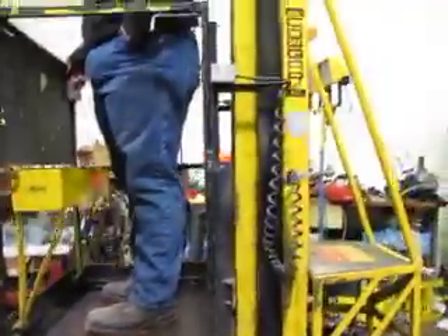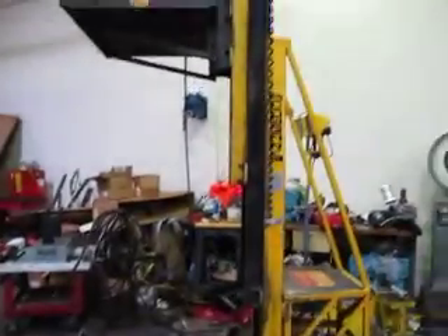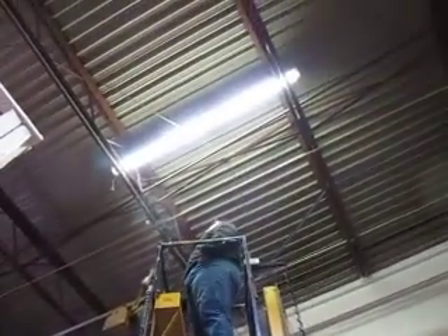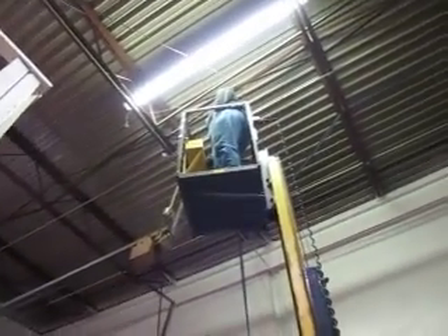It's got a 400-pound capacity. What's the lift on this? I think it's a 16-foot platform, so it's 16 feet plus however tall the operator is. He's hitting the ceiling there — that's about 22 feet, I think.